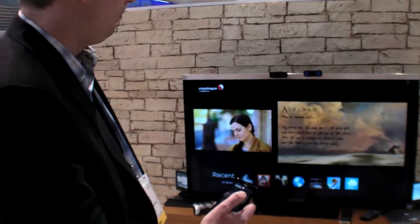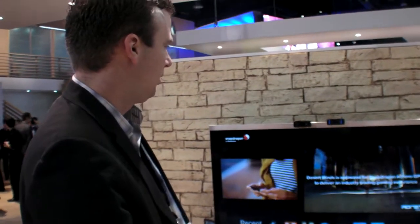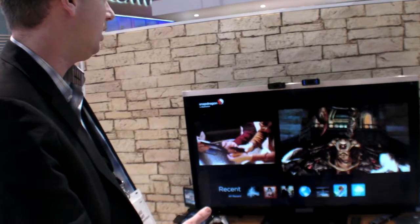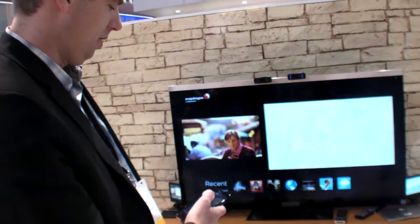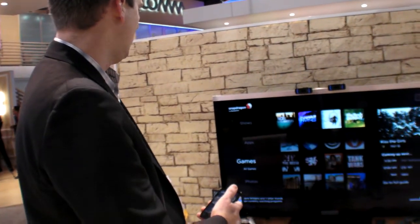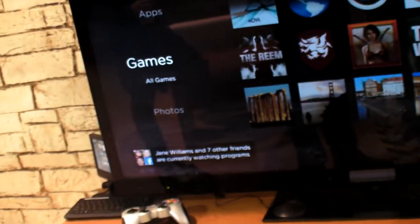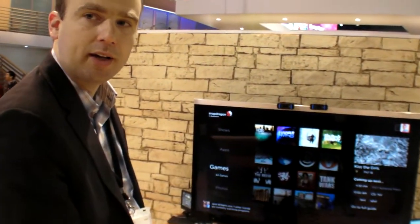A use case example: a parent and child both in front of the TV — one playing a game, the other watching. Dual output to different screens is possible depending on the output configuration. They've also built concepts integrating Facebook so you can see what your friends are watching and decide what you want to experience on the TV.